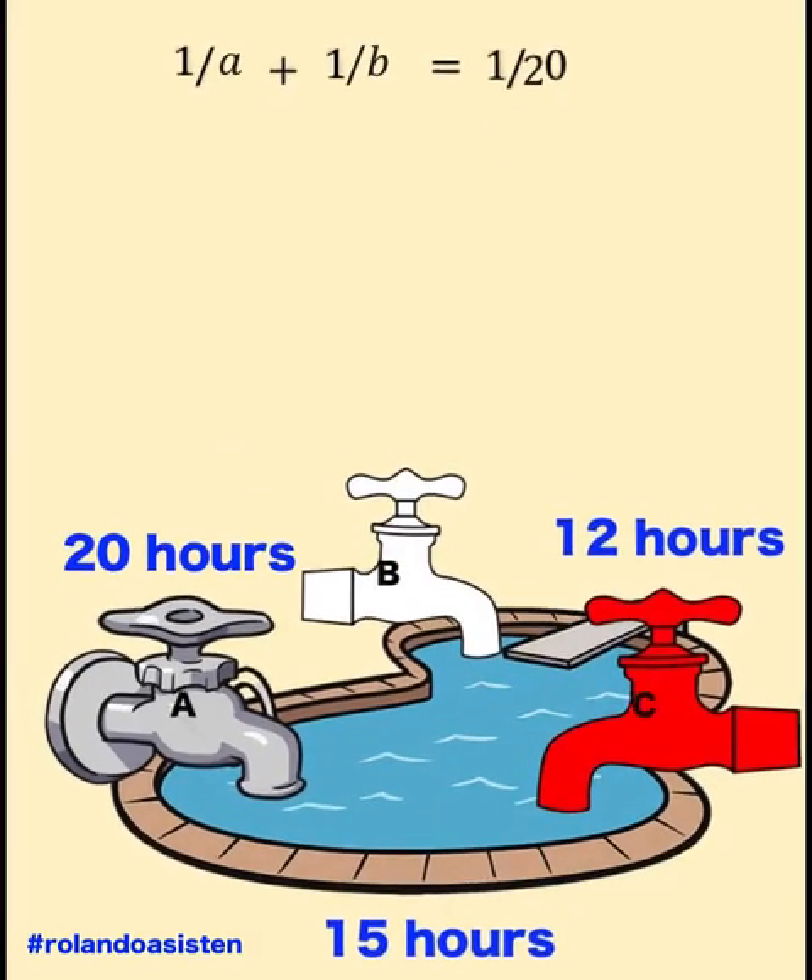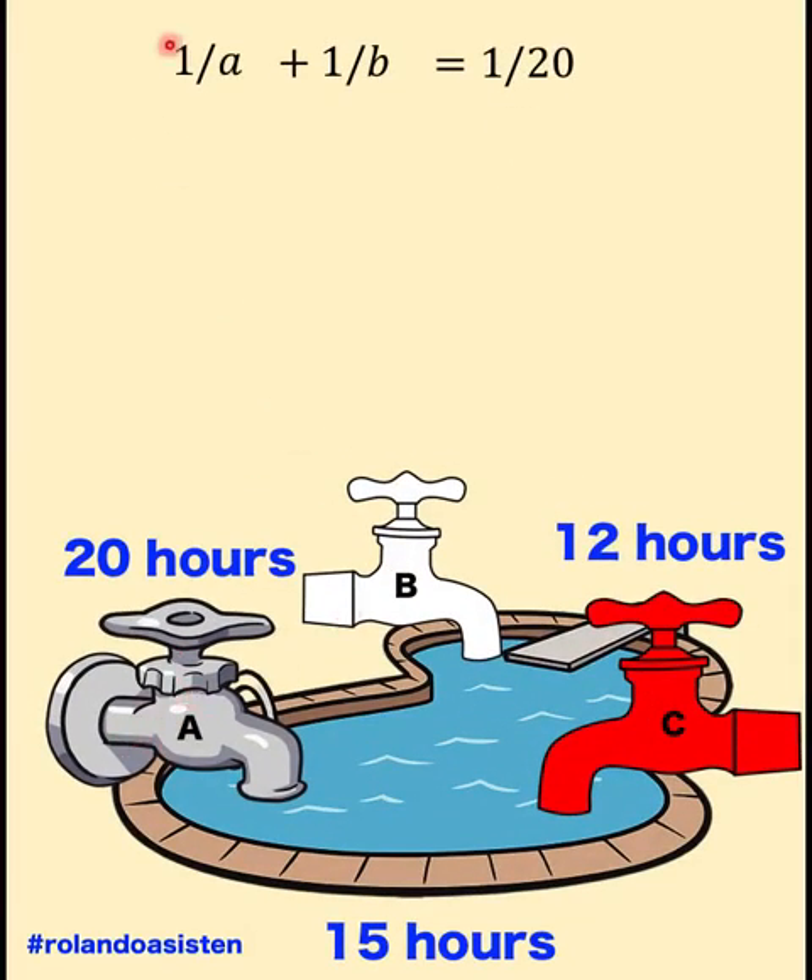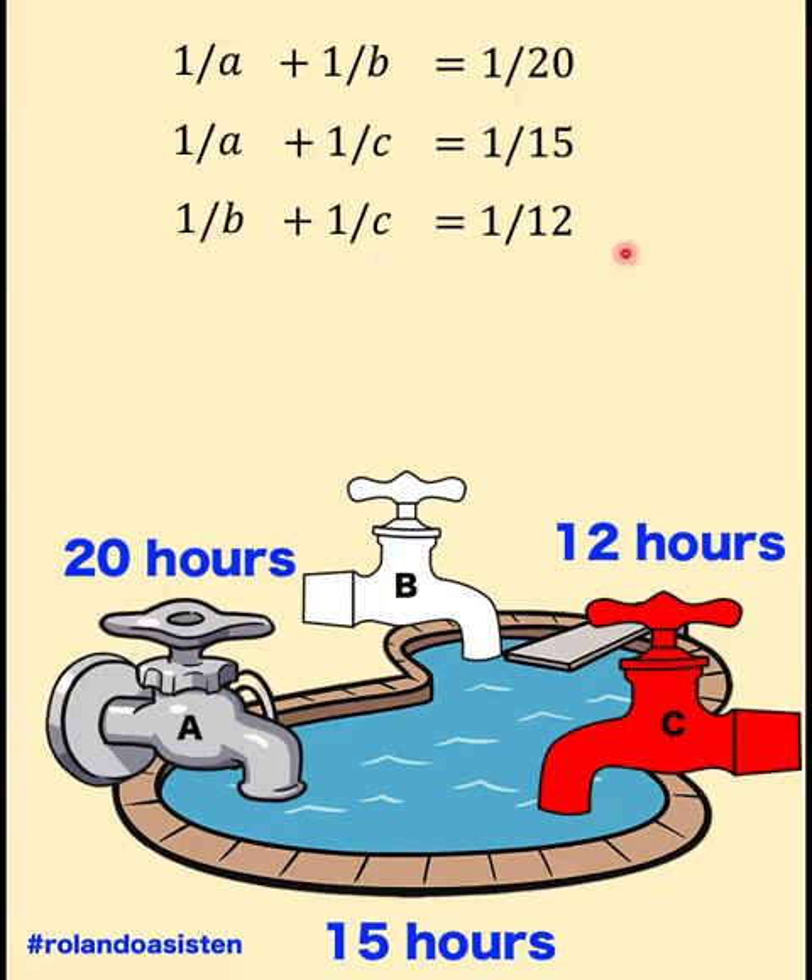Now, here is the second method. If we multiply by 20 hours, faucets A and B will be able to do one complete job — meaning it takes 20 hours for faucets A and B working together to complete one job. This is an important form we'll use to interpret our equations. For faucets A and C: 1 over A plus 1 over C equals 1 over 15. Then for faucets B and C: 1 over B plus 1 over C equals 1 over 12.